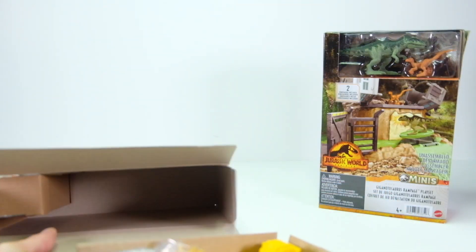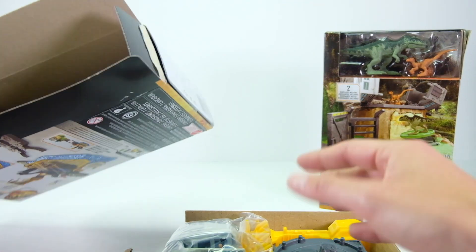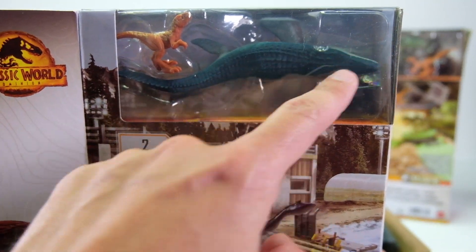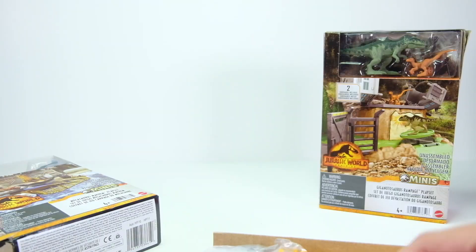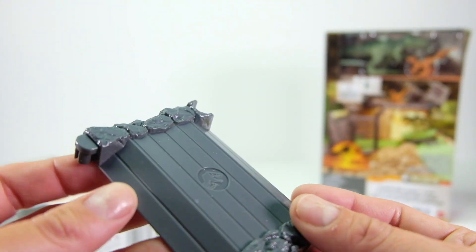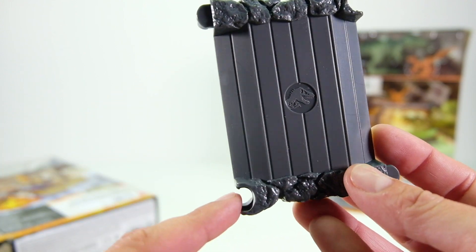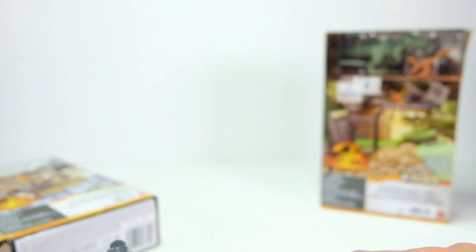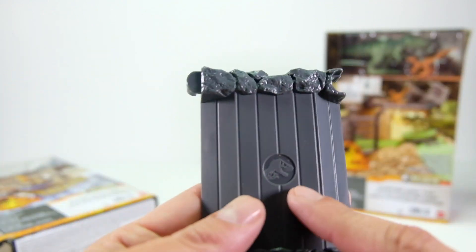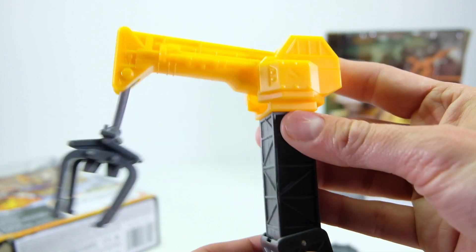Okay, looks like it's a pull-out section. The dinosaurs are in their own little compartment — that one's pretty big, almost the length of the whole box. Looking at the pieces, this does appear to go with the Matchbox Action Drivers playset, at least it looks like it. We'll build them and then connect them at the end.